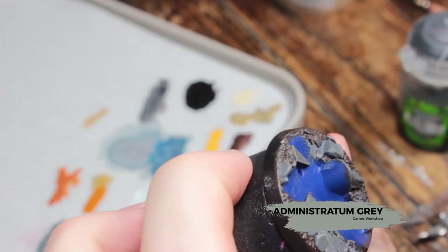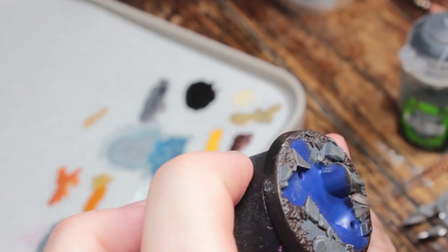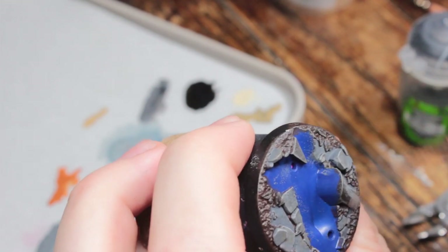Once that's all done, we're going to take some Administratum Grey and we're going to dry brush that all over the rocks and the tree trunks.